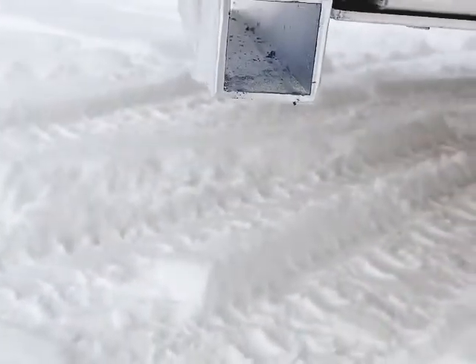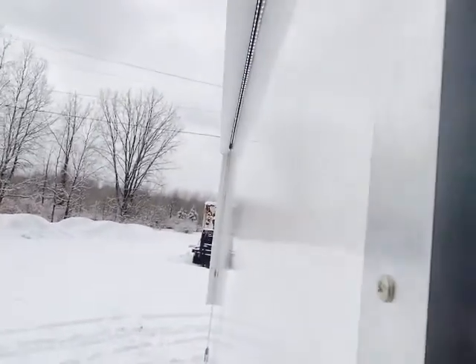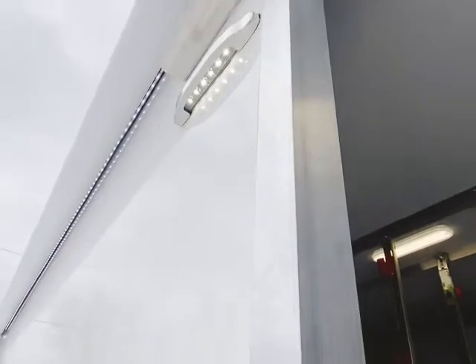Our units are equipped with removable stabilizing jacks, heavy-duty pull-out step, exterior porch light, and LED lighting on the awning.